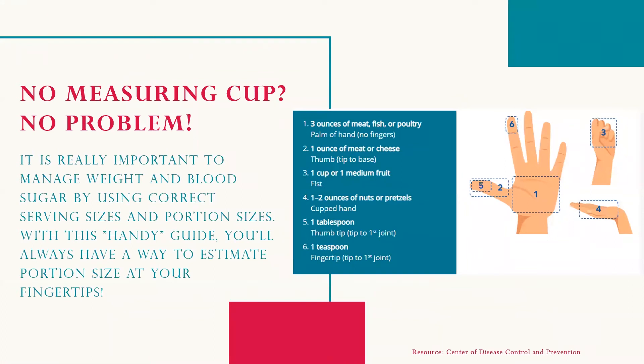We often refer to the importance of serving size and portion size, but these two aren't always the same. A portion is the amount of food you choose to eat at one time, while a serving is a specific amount of food such as one slice of bread or eight ounces of milk. Studies show that people tend to eat more when served more food, so getting portions under control is really important for managing weight and blood sugar. With this handy guide you'll always have a way to estimate portion size at your fingertips.